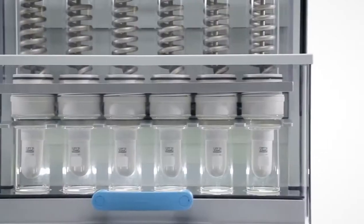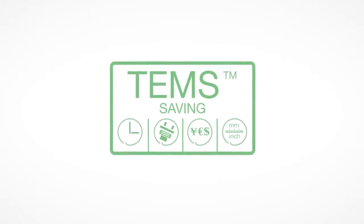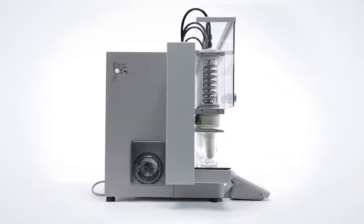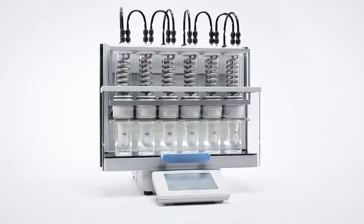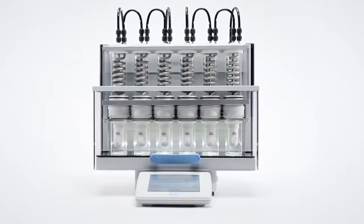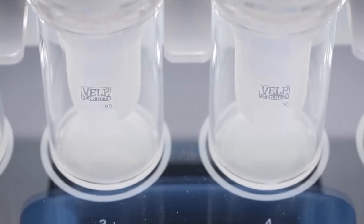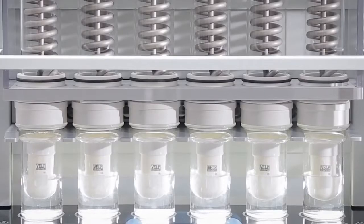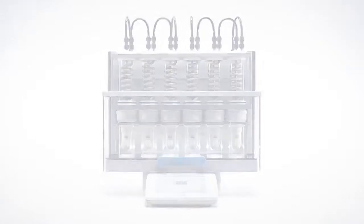The SER 158 incorporates the exclusive TEMS technology to minimise your overall operating costs. Compact design, low energy consumption and high solvent recovery makes the VELP SER 158 the perfect solution for a large variety of solvent extraction applications. The SER 158 is yet another reliable analytical instrument designed and manufactured in Italy by VELP Scientifica.